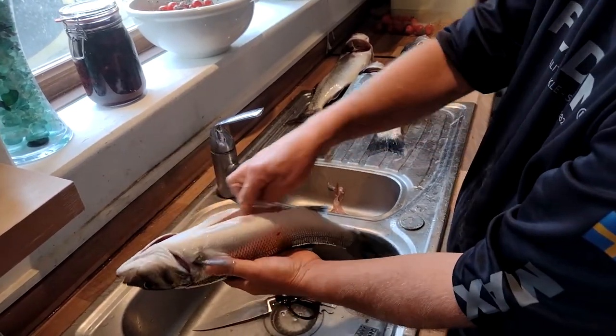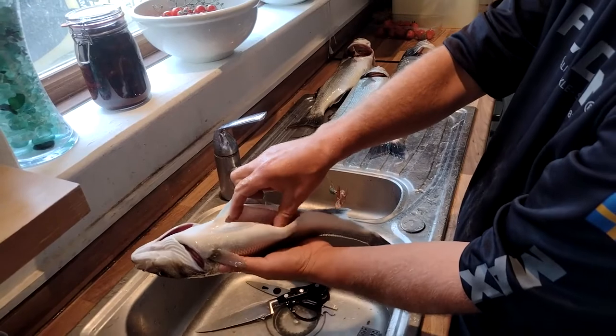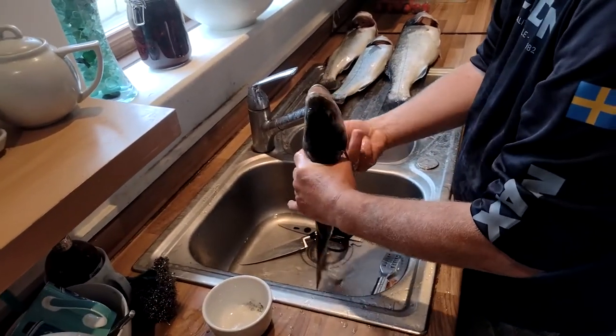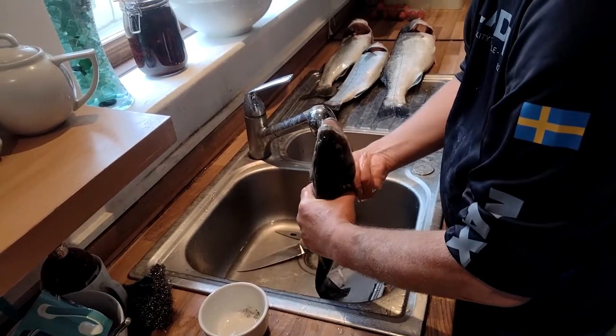Now if you want to eat it whole, do that — because you've then got that area there and you can stuff it with herbs or anything like that to give it some flavor. Make sure you get everything out, there's a bit more gunk in there.